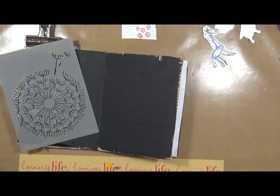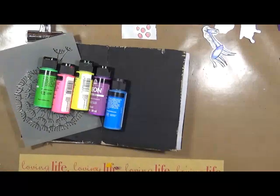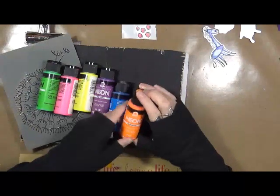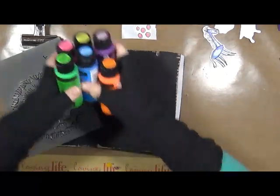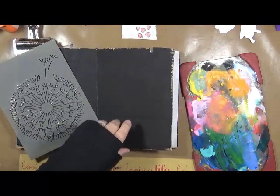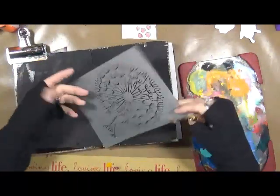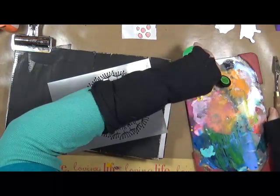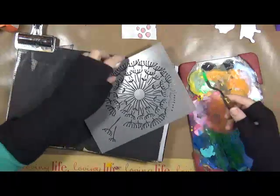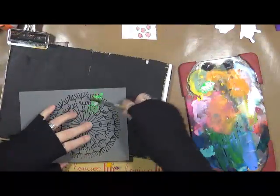So the first thing I'm going to do is get out some neon colors. These are from Folk Art and I think I got these at Walmart. I've got the neon green, pink, yellow, purple, blue, and orange. So we're going to use those colors. I've got my palette right here. I want a palette knife. What I'm going to do is start with this neon green — I'm just going to put a little bit here on my palette, don't want a whole lot. And I'm just going to put it through this stencil and see how it works.